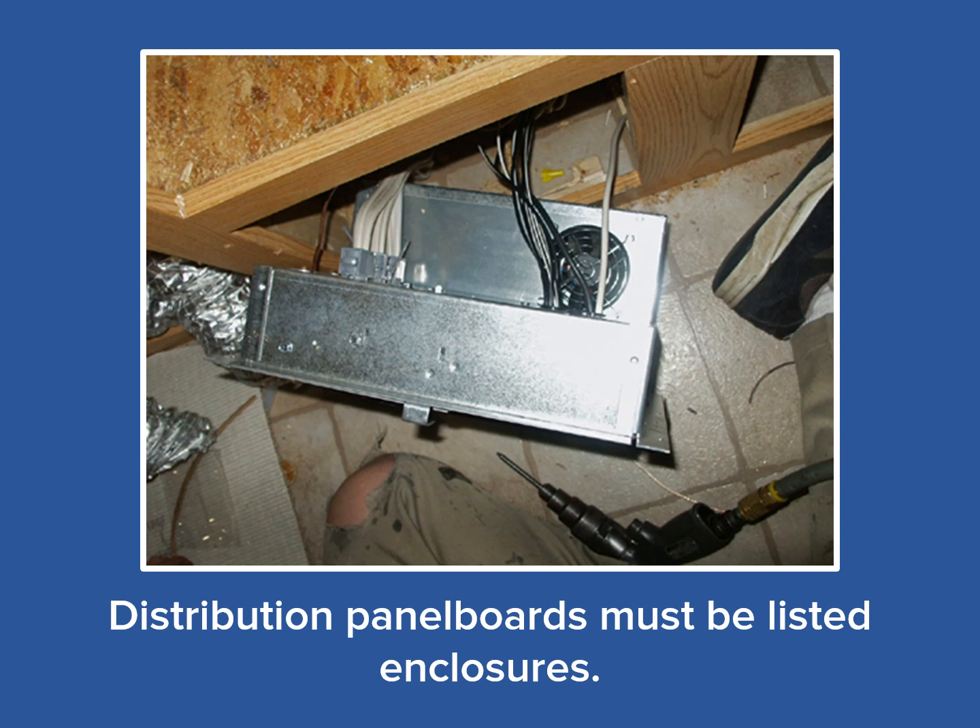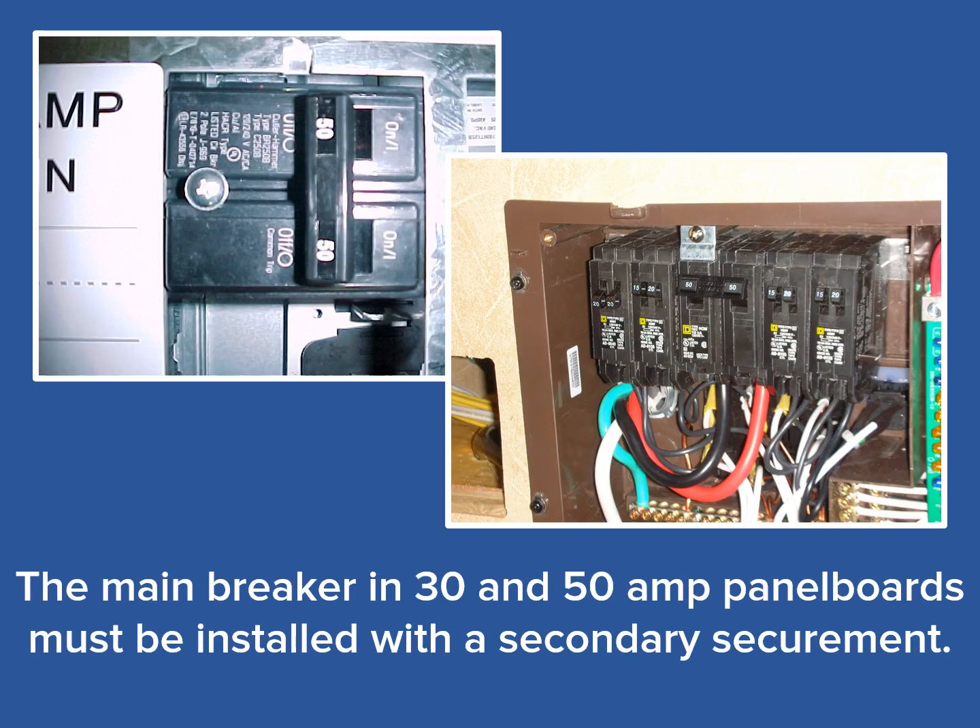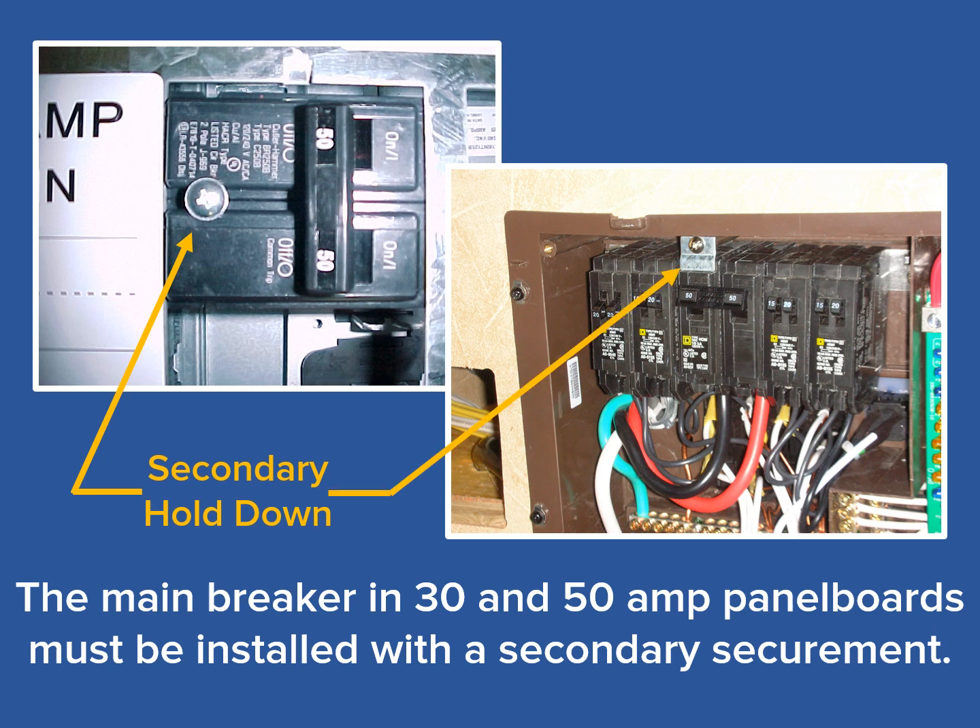As you can see with this combination load center, it is completely enclosed — all electrical components of the distribution panel board are housed within the six-sided enclosure. The next requirement: the main breaker must have a secondary hold down or securement. This means the main breaker must be secured with both the cover of the distribution panel and an independent secondary securement. In the photo on the left, we see a screw being utilized as the secondary hold down for the 50 amp breaker. The photo on the right shows a metal clip that retains the main breaker independent of the cover on the panel board. Always be sure to read the installation instructions to assure that the secondary hold down is installed according to its listed requirements.